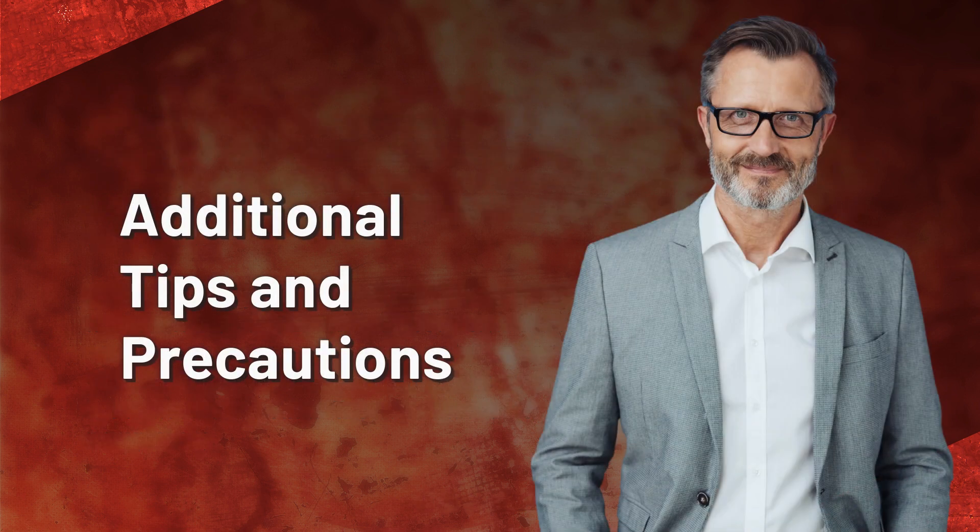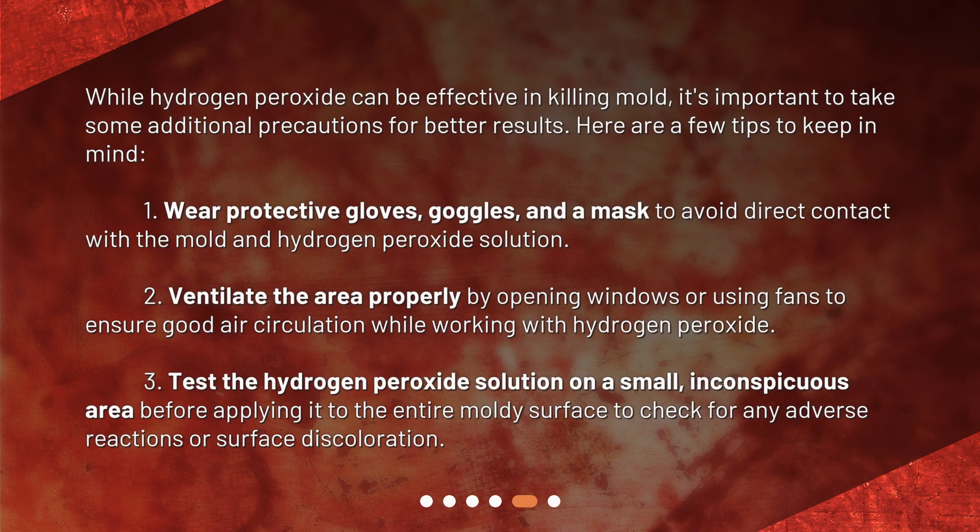Additional Tips and Precautions. While hydrogen peroxide can be effective in killing mold, it's important to take some additional precautions for better results. Here are a few tips to keep in mind. 1. Wear protective gloves, goggles, and a mask to avoid direct contact with the mold and hydrogen peroxide solution. 2. Ventilate the area properly by opening windows or using fans to ensure good air circulation while working with hydrogen peroxide. 3. Test the hydrogen peroxide solution on a small, inconspicuous area before applying it to the entire moldy surface to check for any adverse reactions or surface discoloration.